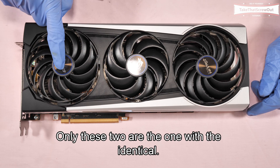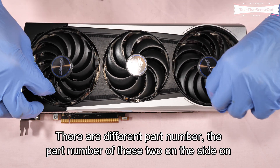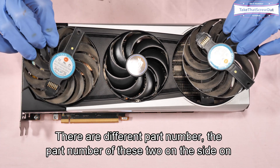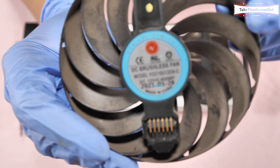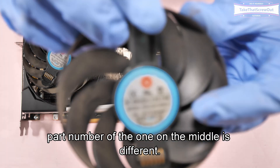Only these two fans on the sides are identical. The one in the middle is different — it has a different part number. The part number of the two side fans is this one, while the part number of the middle fan is different.